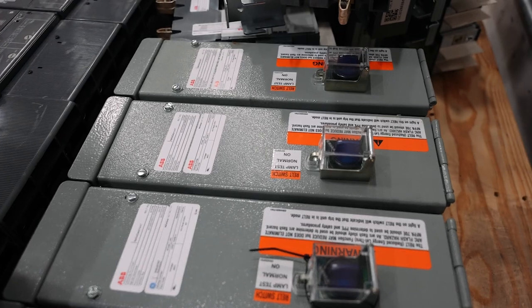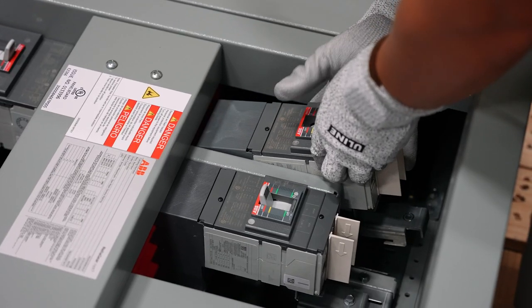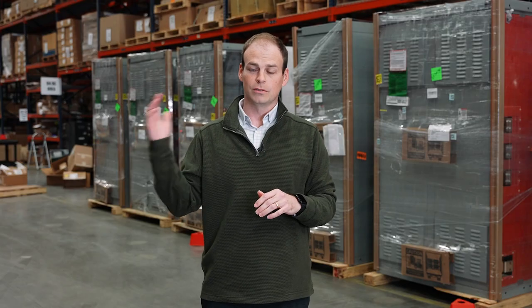So whether it's an ABB solution utilizing the on-demand program or the Accelerate program, or Lone Star Integrated Solutions stock switchboards, we have you covered for your project-specific needs. To find out which one of those solutions works best for your project, contact your Lone Star outside sales rep today.